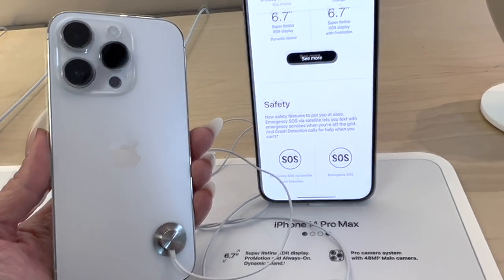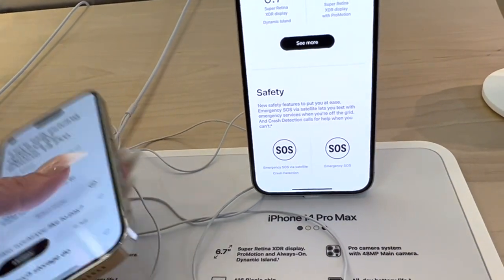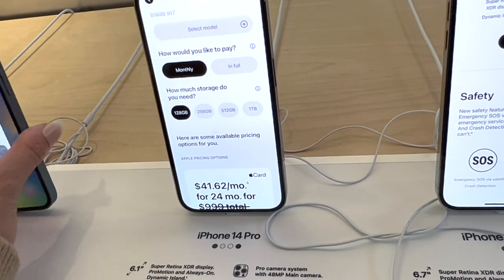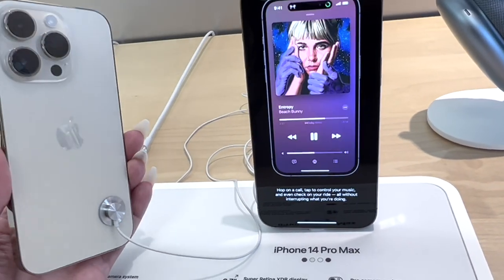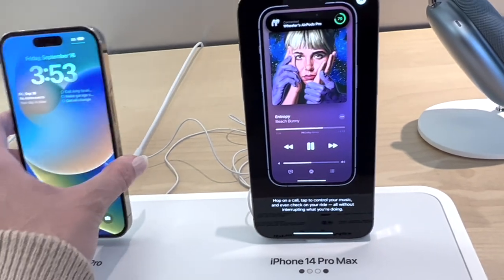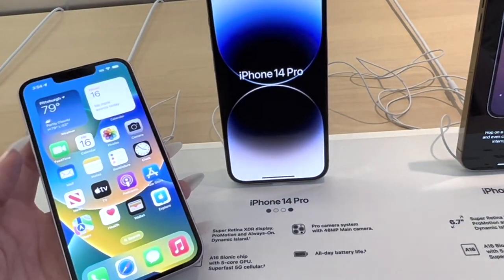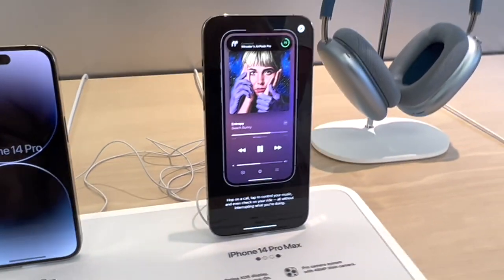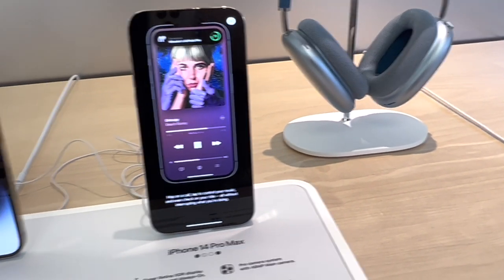This is the 14 Pro, and then the blue in the 14. Look at the other colors — gold in the Pro Max, the 14 Pro in gold. Look how pretty, this is so pretty! This is a really pretty color. I really wish they had this in the Pro Max — it's a really pretty phone. Why do I feel like it's bigger than the 13 Pro Max? I like this one.